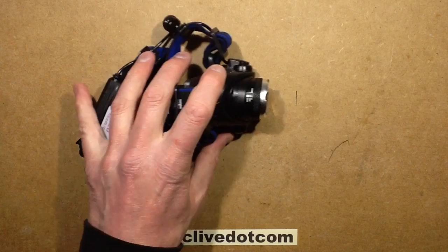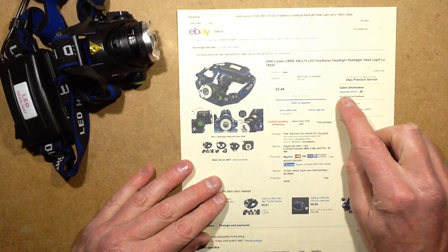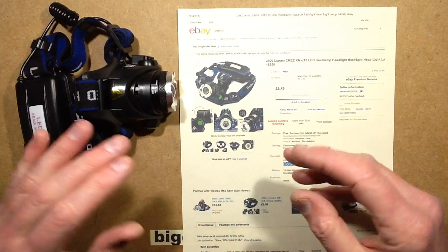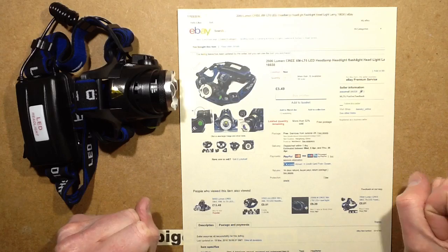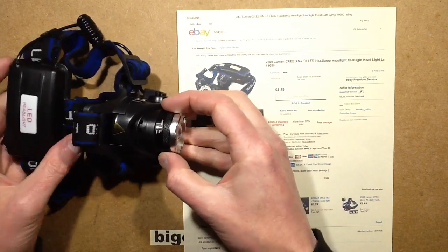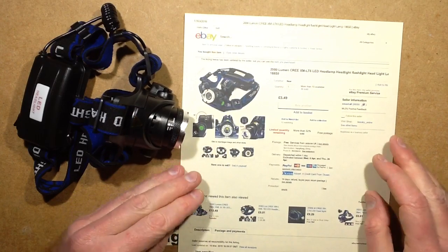This came from one of the Chinese sellers — Zeus mall. I could have got it from a UK seller with batteries and a charger, but they seem to have clamped down on shipping batteries from China. Since I've got loads of 18650s, which is what it takes, I just bought it bare — and because I was going to take it to bits anyway.